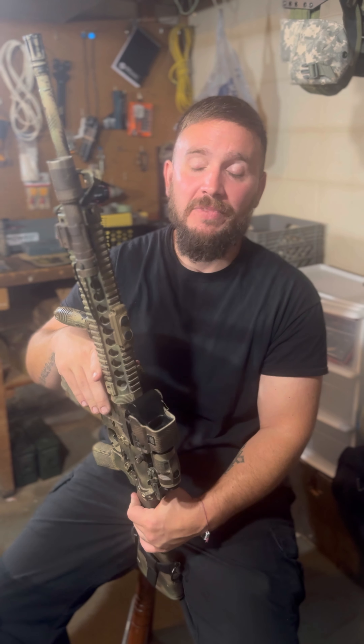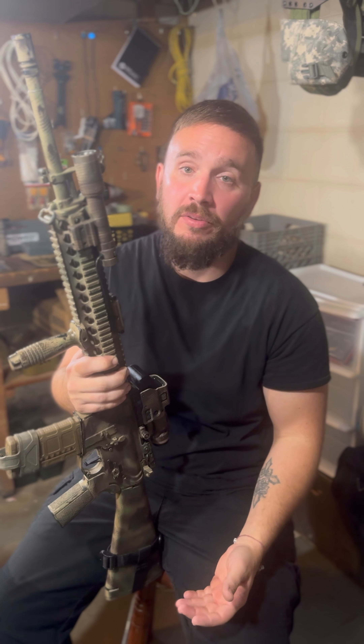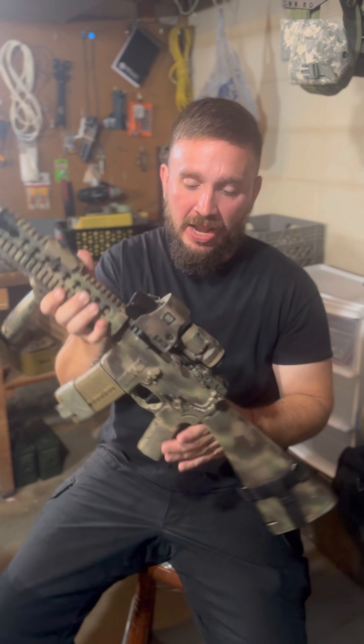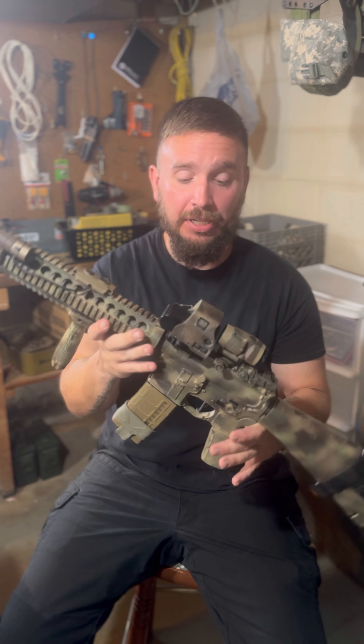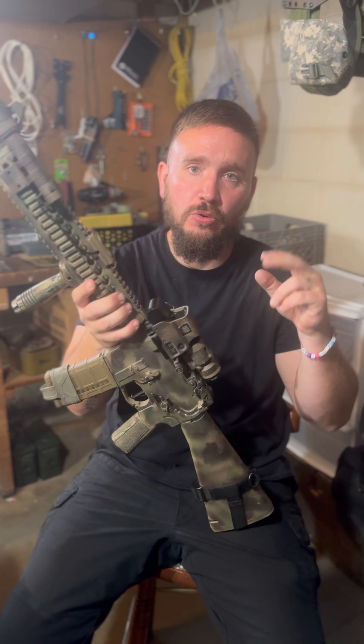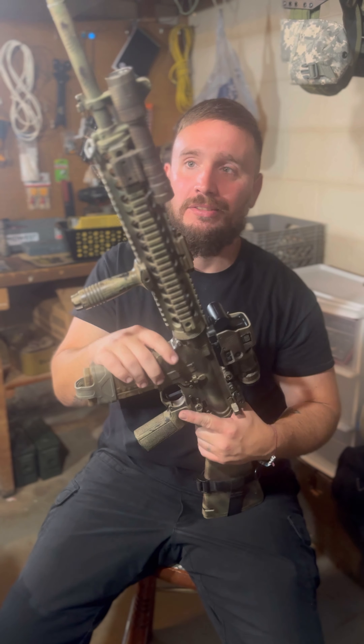Moving up, we got the Cloud Defensive REIN. Now I'm all about budget stuff, but this is a $400 flashlight and it's worth every penny — no buyer's remorse. The beam intensity is out of this world, that's where it really outshines Olight, along with the durability. This thing feels like a tank compared to an Olight. While Olights work great, the Cloud Defensive gets used more by guys who are more serious and holds up a lot better. If you're really wanting to rely on a white light and don't have NODs, this is the one.